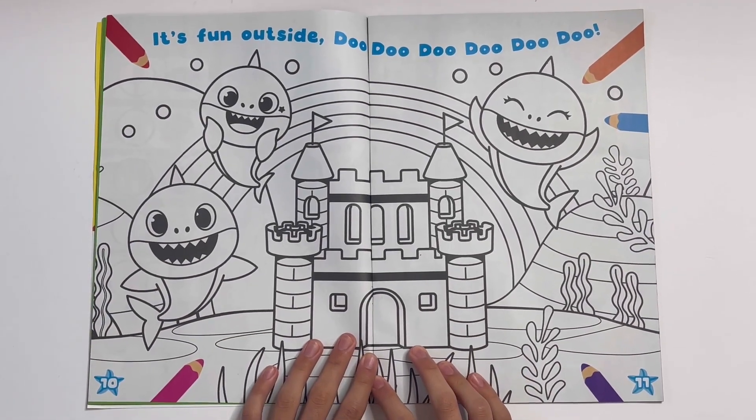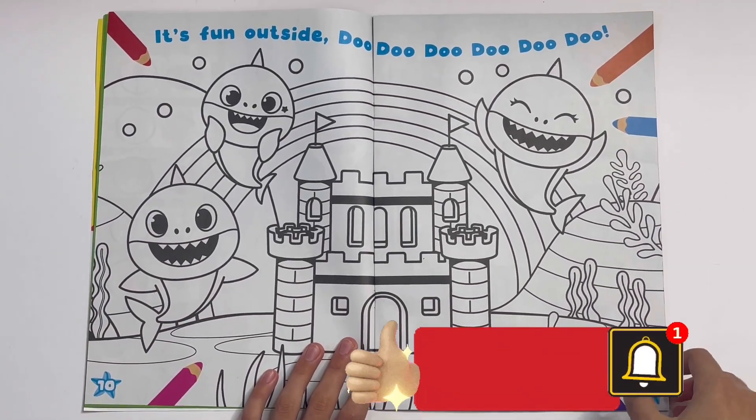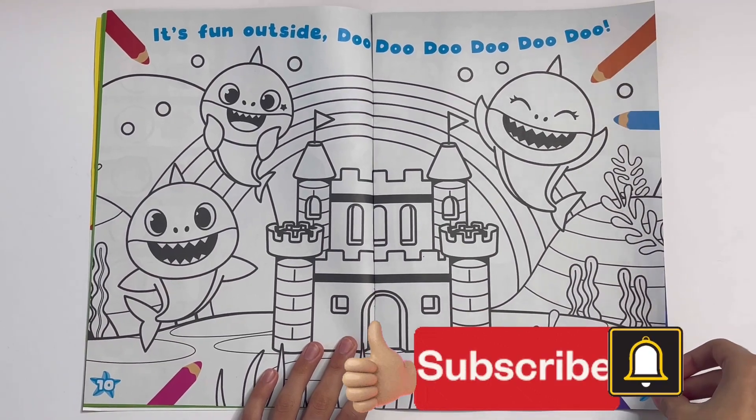It's fun outside. You can see Daddy Shark, Mummy Shark, and Baby Shark with a castle.